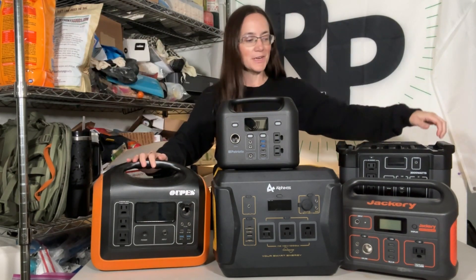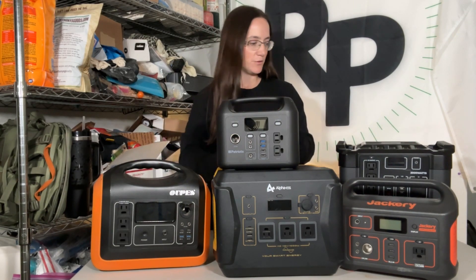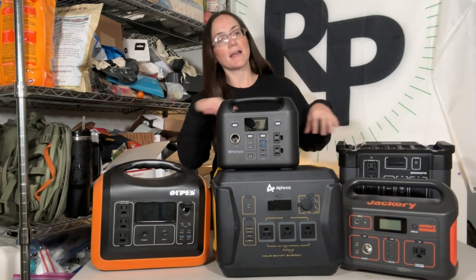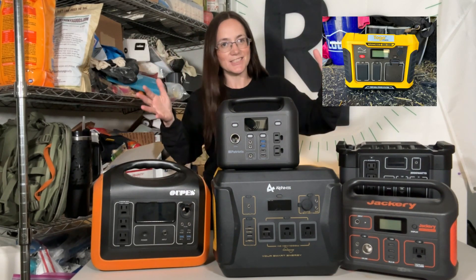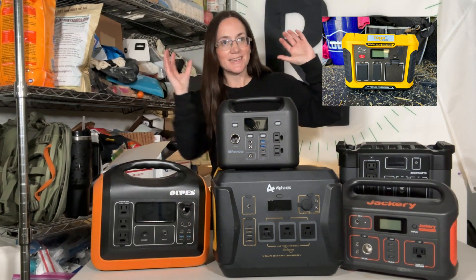Hello everyone, Morgan here, and I'm going to talk about some of my favorite solar generators. I have a total of six. One is in the Jeep right now — my husband has it with our children and I did not want to wait to do this video. So we're just going to pretend that one is here.